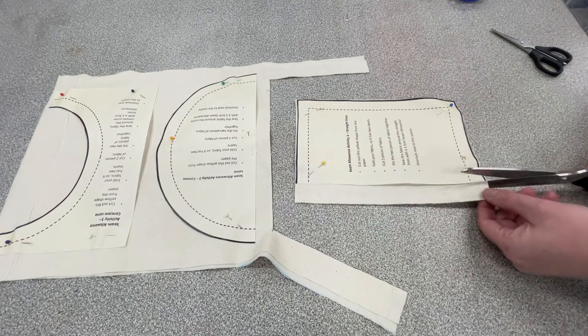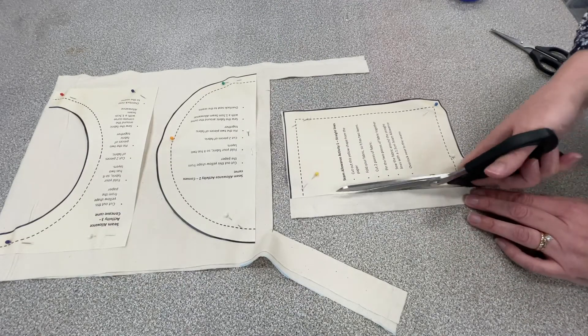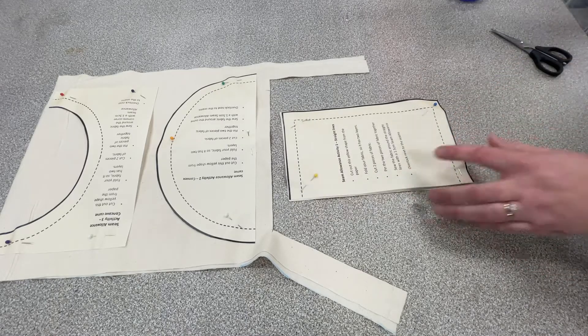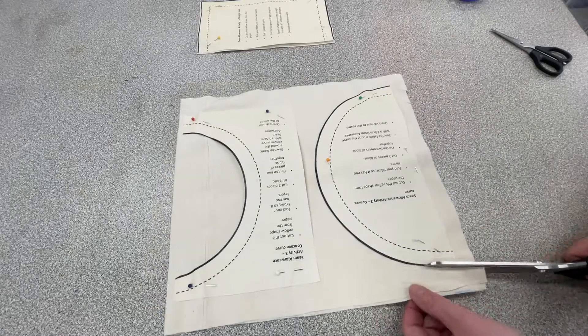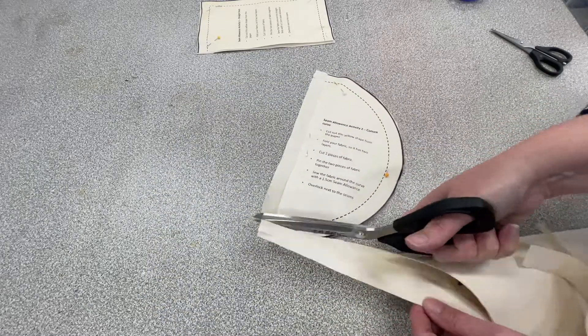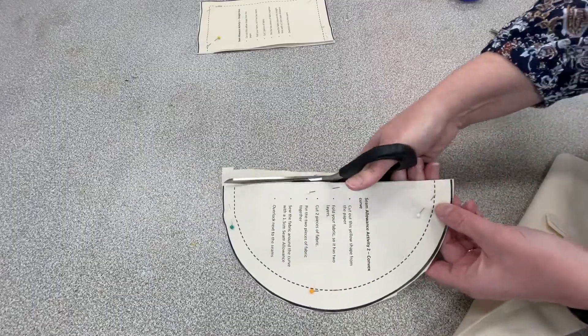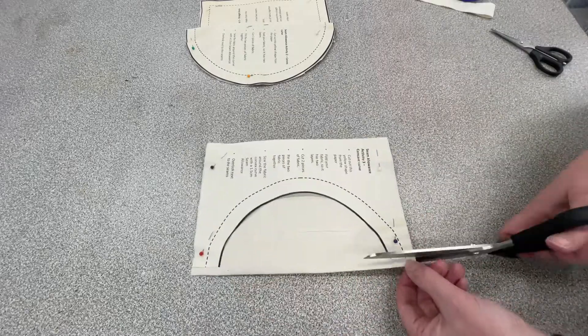Generally speaking, always cut away from your body. Sometimes in this video I cut at a different angle just because of the camera being in the way, but generally speaking you should cut away from your body — move your fabric around or move your body around so you are cutting away. You have more control and you will be more accurate during the process.